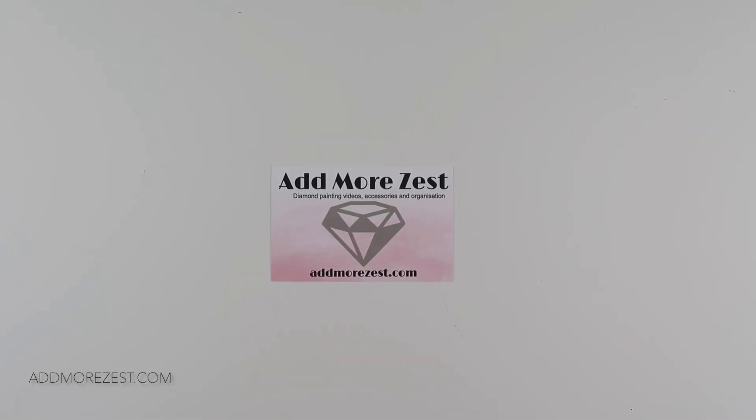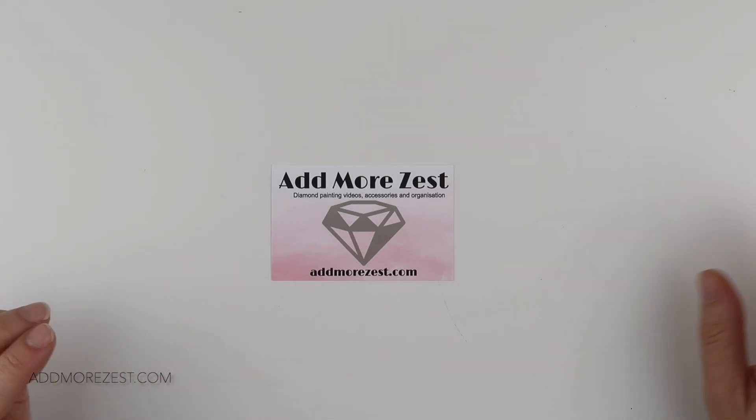Hi and welcome to Add More Zest. My name is Rebecca, also known as 4kids147, and I'm excited to bring to you today the new shop launches for December. We are going to launch these items and they will be available to purchase on the 3rd of December at 10pm GMT, that's Greenwich Mean Time, if you need to do a time zone conversion.